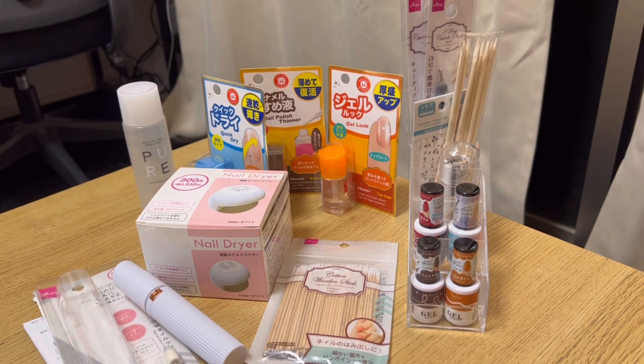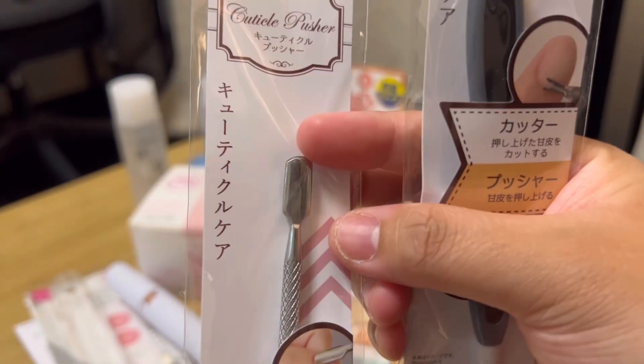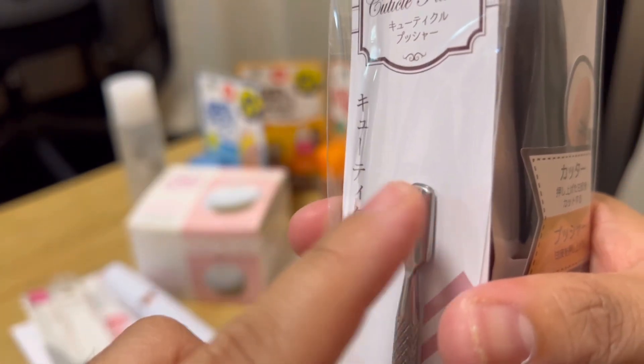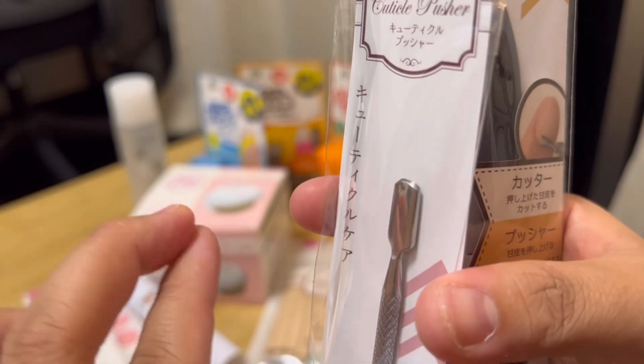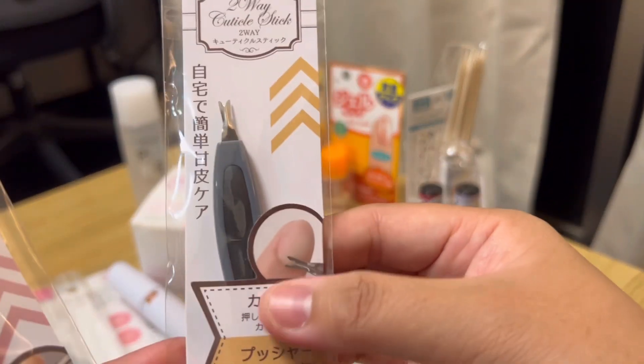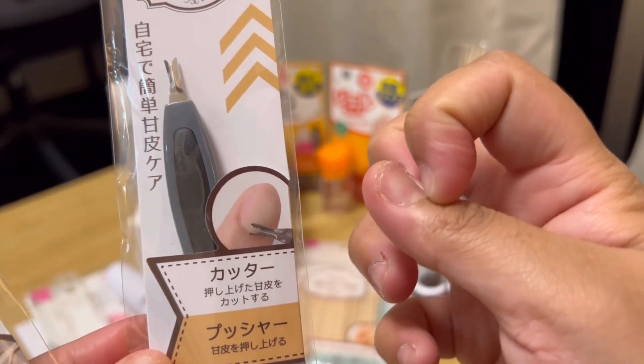So let's start first with the tools. This is their nail file version. It's not sharp but it has a curvy shape, so it makes sense because curved naman yung nail natin. This is their version of a pusher, so it cuts all of the elements in the outer part of the nail.